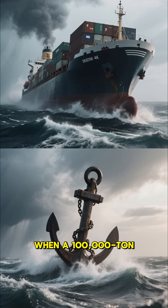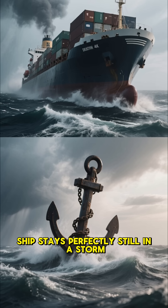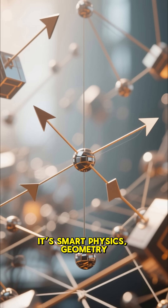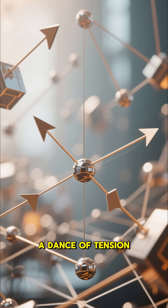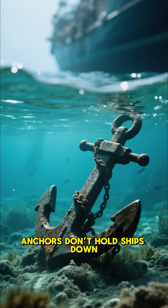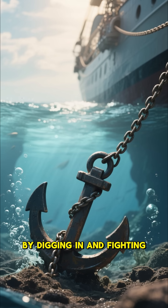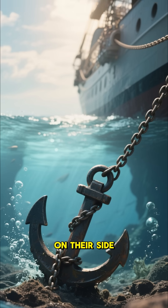So, when a 100,000-ton cargo ship stays perfectly still in a storm, it's not brute weight doing the job. It's smart physics, geometry and engineering working together — a dance of tension, resistance and clever design. Anchors don't hold ships down. They hold them still by digging in and fighting the pull of the ocean with the laws of physics on their side.